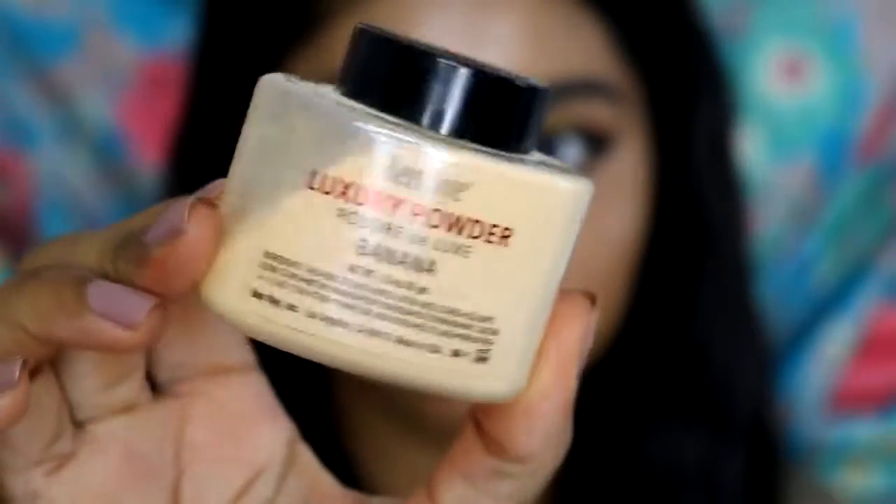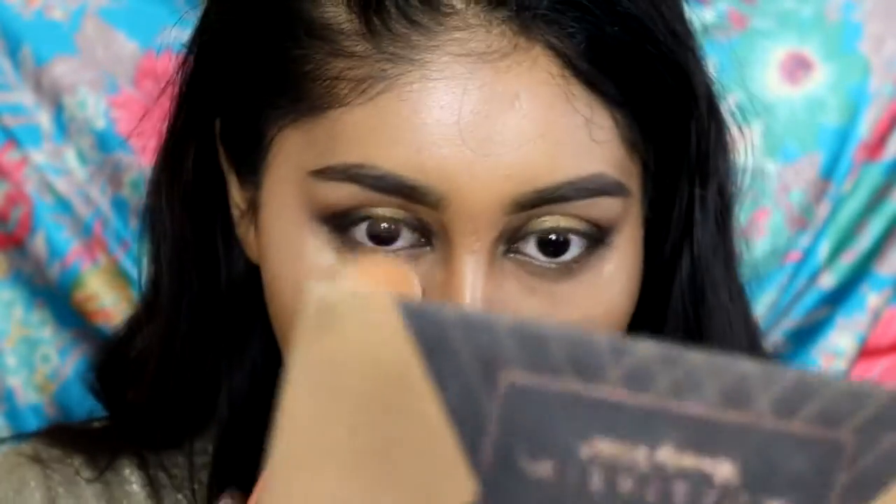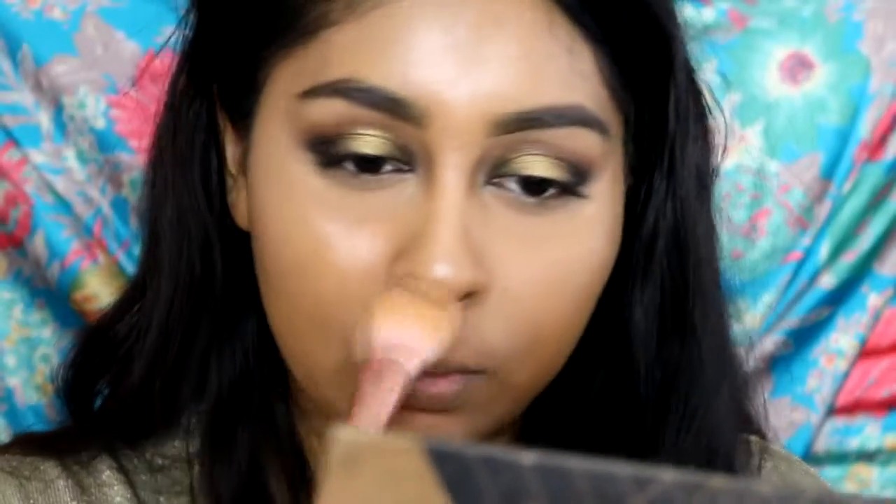To set the concealer, I'm grabbing my Ben Nye banana powder. Try to just put the powder in the under-eye area rather than on top of the highlight. This is going to help your concealer stay on longer without creasing at all — this powder is so good. I'm also setting my smile lines so I don't get any throughout the day.